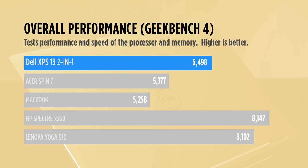On Geekbench 4, which measures overall performance, the XPS 13 2-in-1 with a Core i5 Y-series chip blew past the Acer Spin 7, which has a supposedly faster Core i7 Y CPU. Yet other convertibles with Intel's more robust U-series processor scored significantly higher.